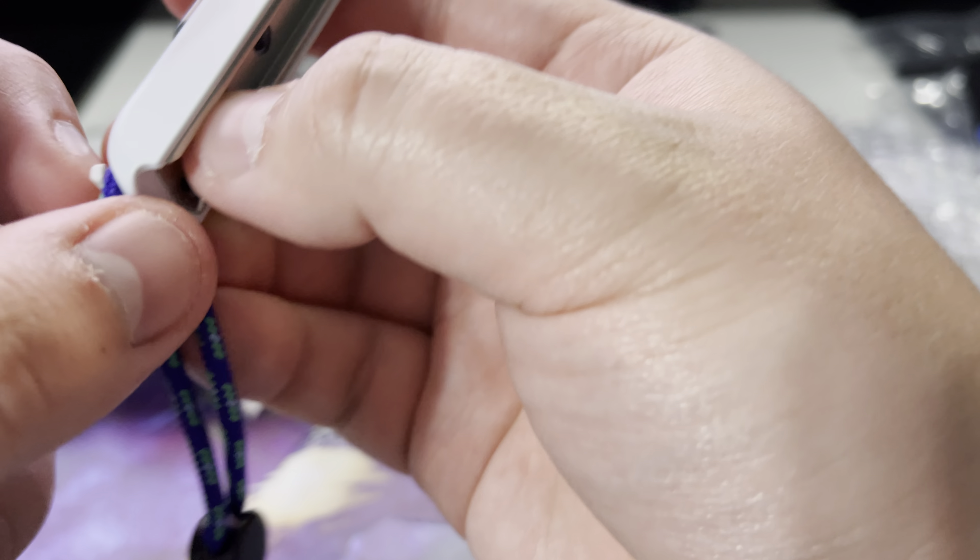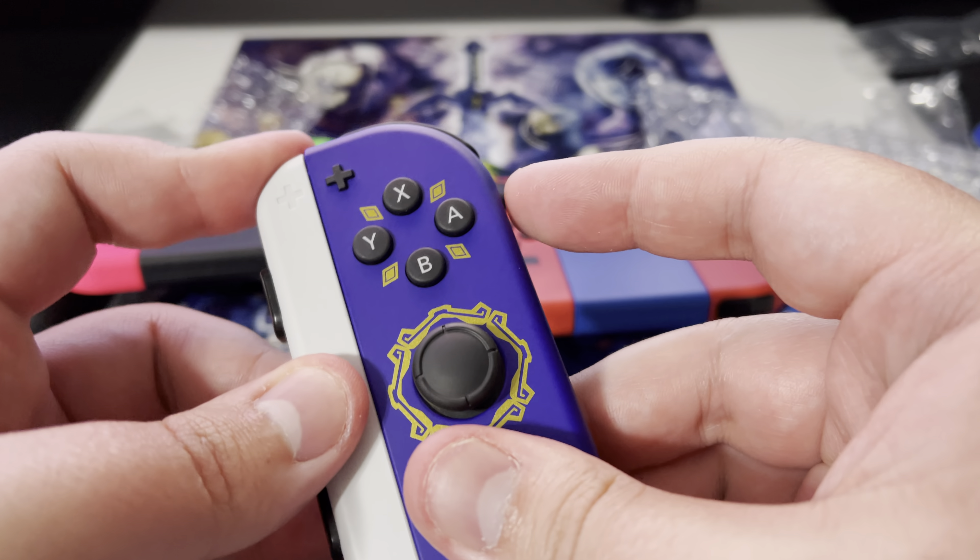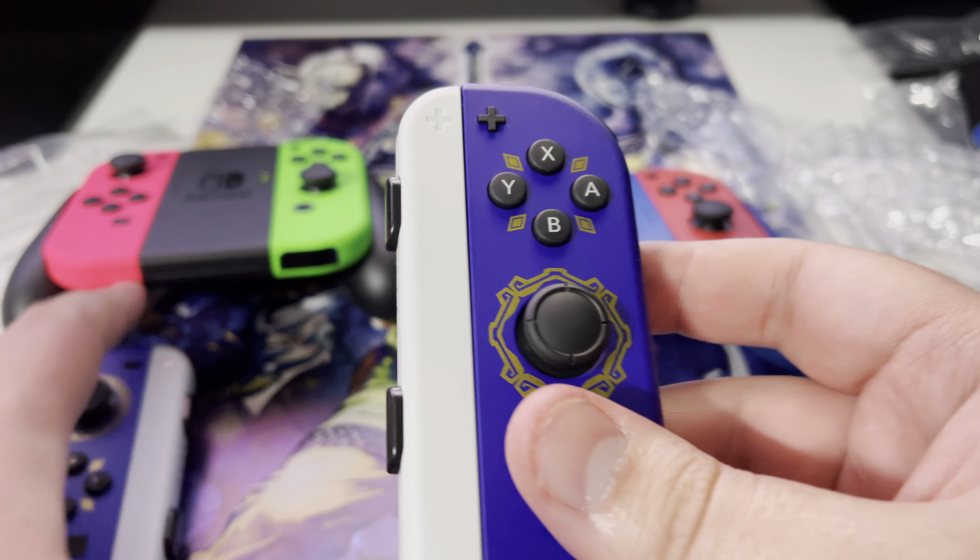Let me go ahead and show you how they look. You gotta pull this down — make sure you always pull it down, don't just stick it in there or you'll mess up your Joy-Cons. Bam, bam — there we go.